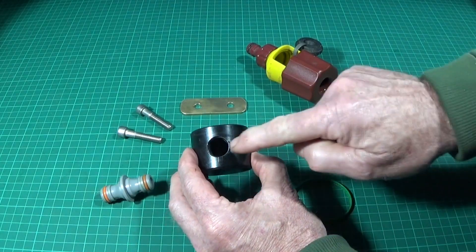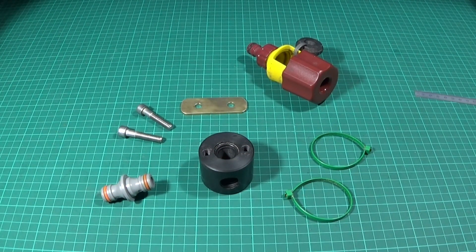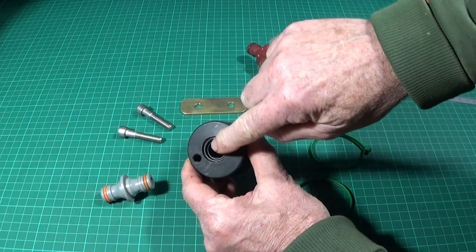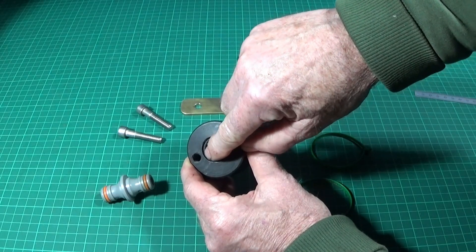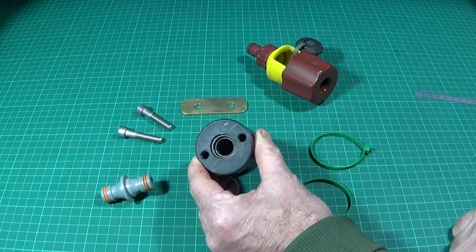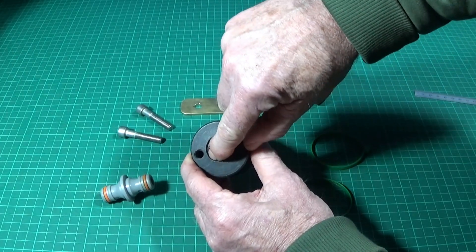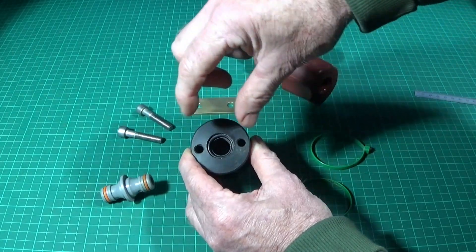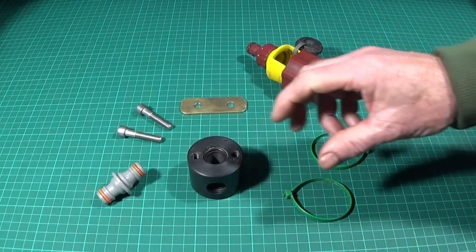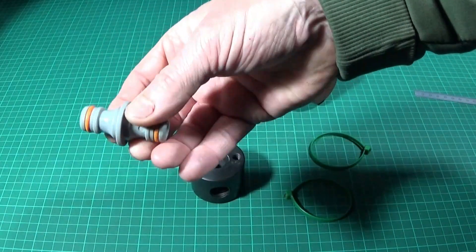I drilled to a depth which would clear the side hole, and then I found an o-ring which would suit the outlet face of the tap. I bored a counterbore at the front with a slight o-ring groove so the o-ring stays in there. When the tap goes into this adapter it sits on the face of the o-ring, not on the bore — when it's clamped up it seals on that face.